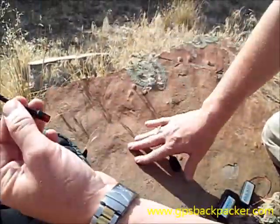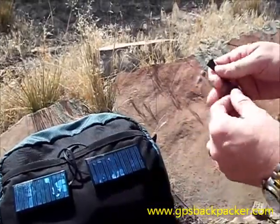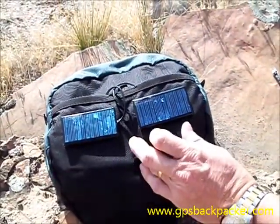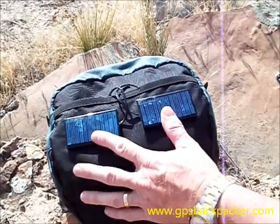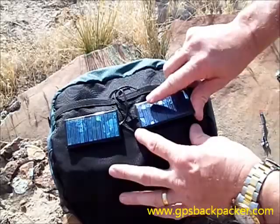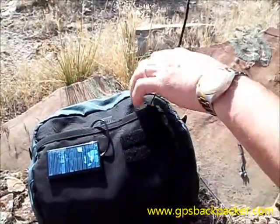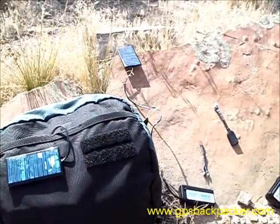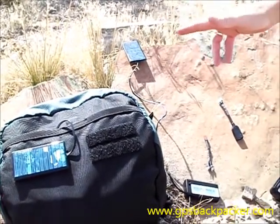The quick charge adapter will tie both solar cells together if you need to charge batteries faster, cutting the charging time in half. These cells can also come off and be set out in the sun, on top of your tent, or anywhere you need them, so they just continually charge.